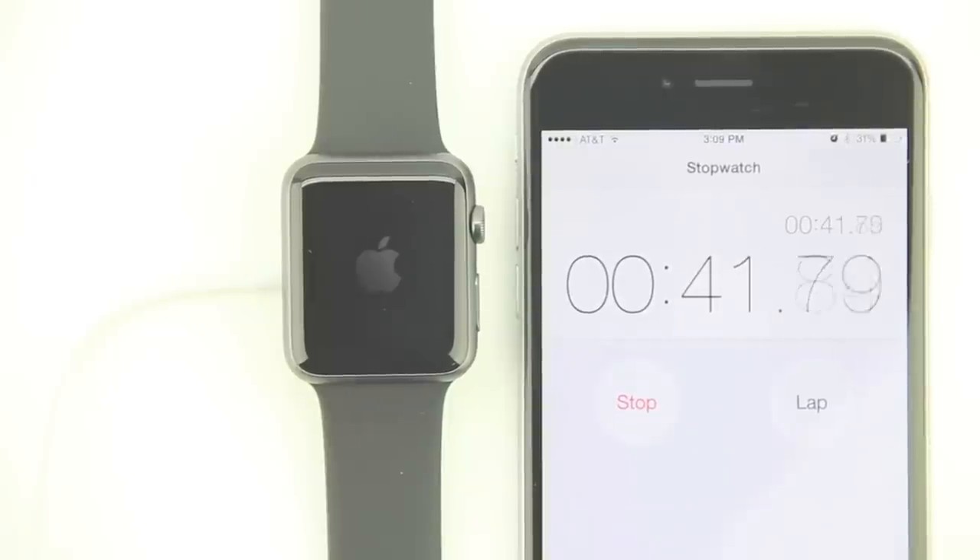Number fourteen: Apple will reportedly not be accepting any returns or replacements for Apple Watch bands that show any signs of discoloration, deformation, scratches, or marks.